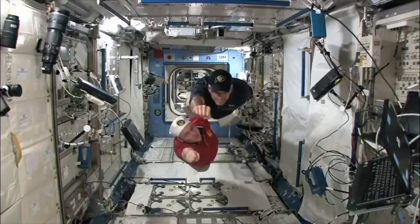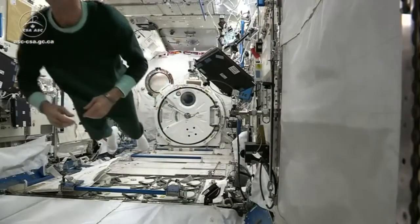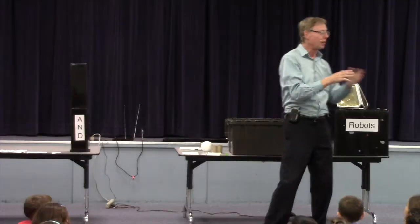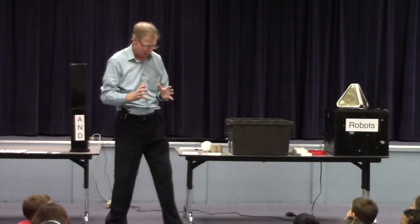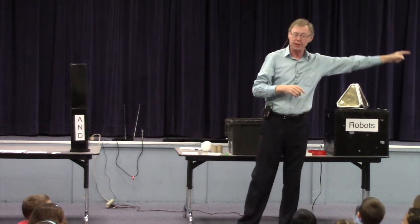We talk about the fun they could have while floating in space. When I was your age, I thought it'd be kind of fun if I could throw a ball really hard and it would just go all the way around the Earth.